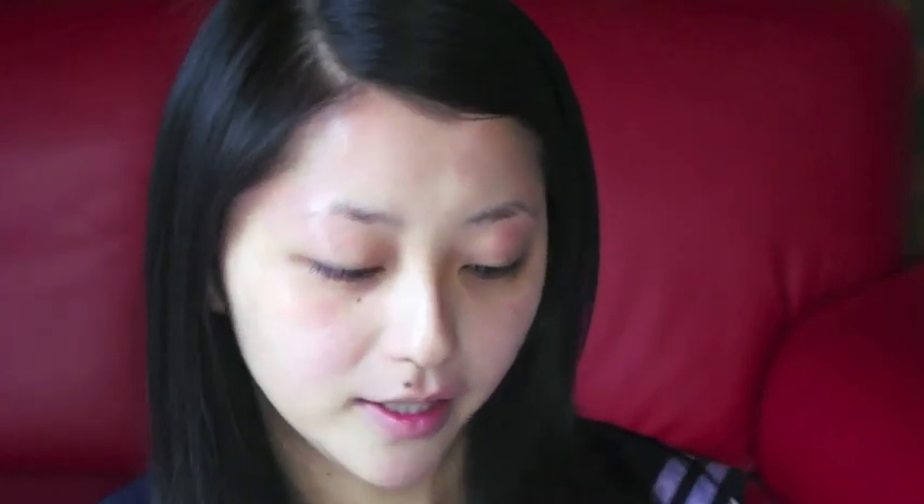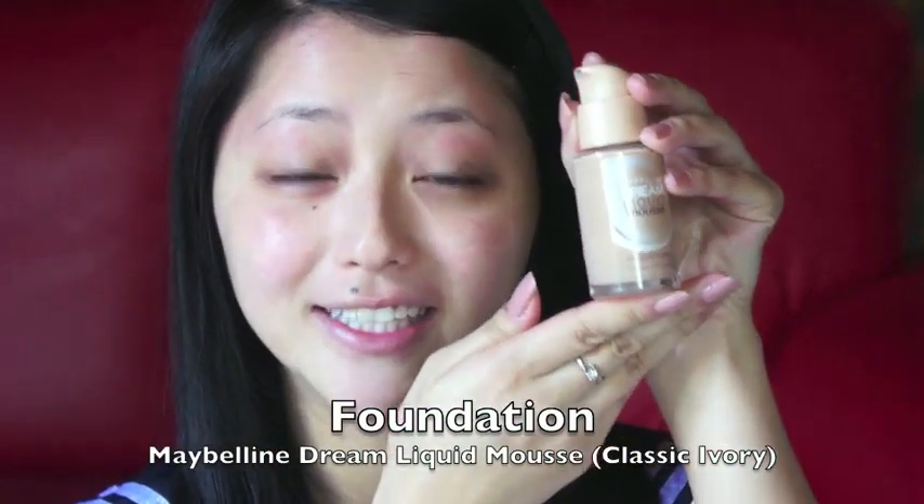Starting off, I'm not wearing any makeup. I've just got a moisturized face and I've also applied some primer as well, to prepare for the foundation application. Today I'm wearing a pair of grey contact lenses which I bought from Shanghai, and this is for dramatic effect. In the movie, Babydoll has perfect porcelain skin, so I'm actually going to use a foundation which is a few shades lighter than my own skin tone. I'm using Maybelline's Dream Liquid Mousse in Classic Ivory, and today I'm going to apply it using a damp beauty blender sponge.